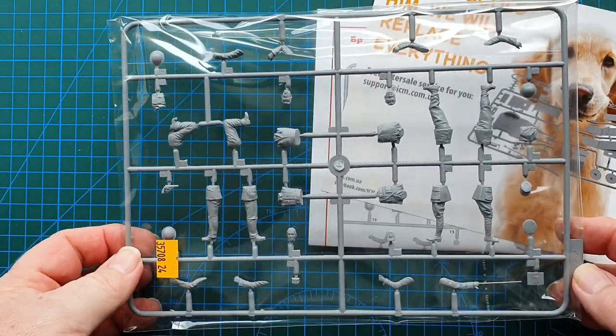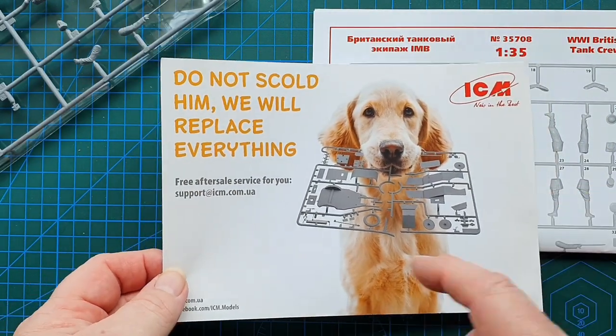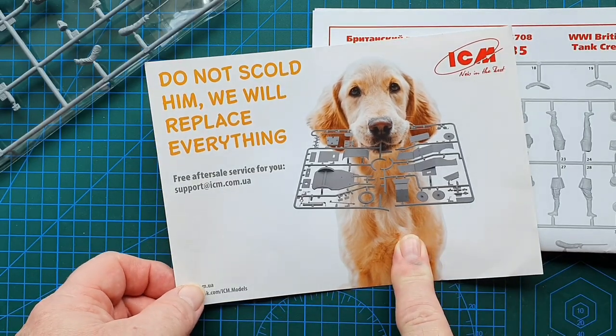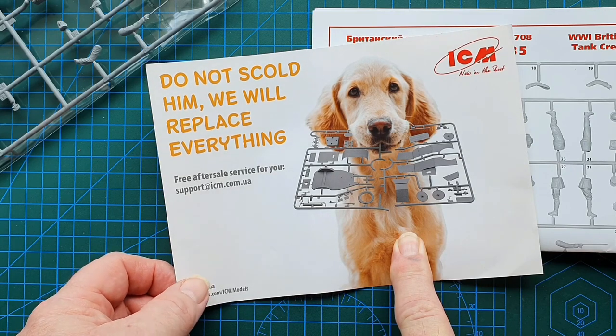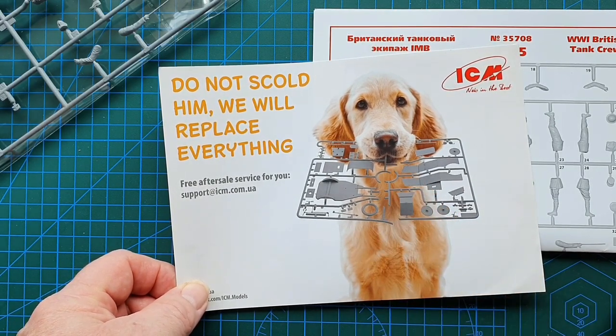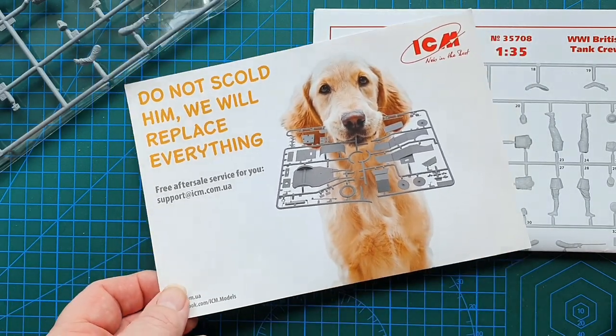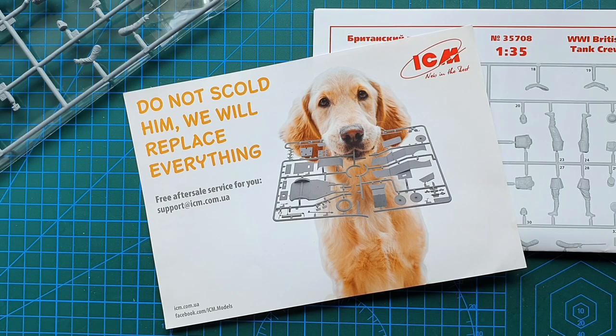This is ICM's paperwork for after-sales service, and having used their after-sales service — because I did have a piece missing from my 1/48 scale Heigl many years ago — they sent me the whole sprue, not just the piece. ICM doing it right. They are in Ukraine, I'm in Australia, and they didn't have a problem sending it all this way. It is April 2022 and we are right in the middle of the Russian invasion of Ukraine, so hopefully when Ukraine wins, ICM, Mini Art and the rest of them will get back up and away we go again.